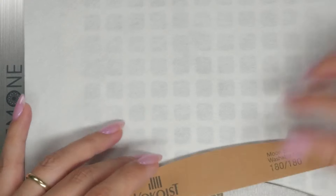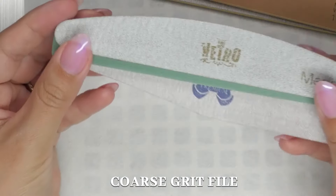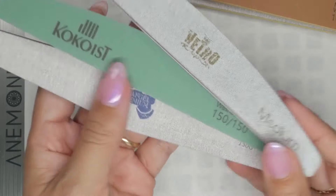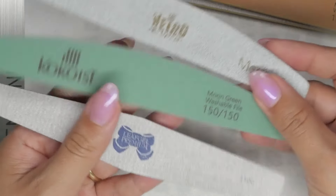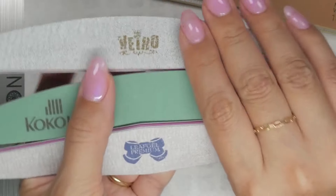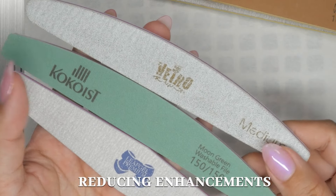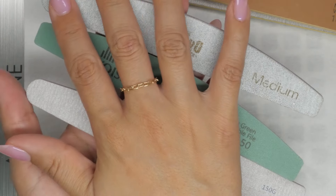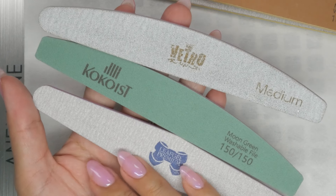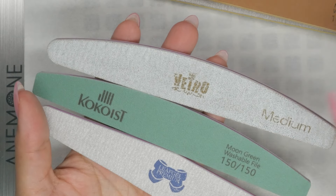The third file type is a coarse grit file — this is very optional. A board file with a strong grit, somewhere around 100 to 150, is going to be really coarse. These are used for shaping enhancements, reducing enhancements, or gel removal if you are not yet trained in e-file removal. Consider adding these when you are also going to be investing more time in a service.